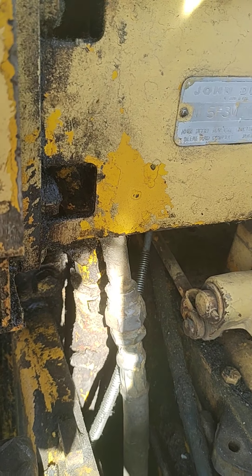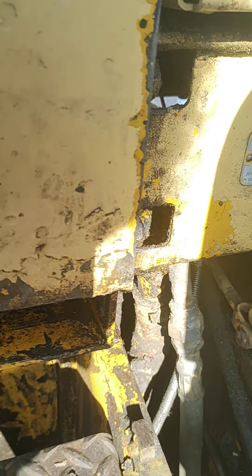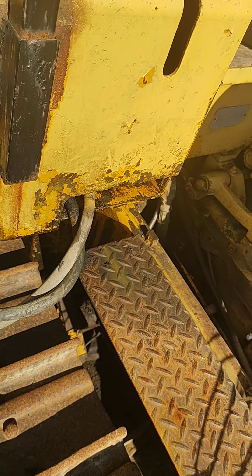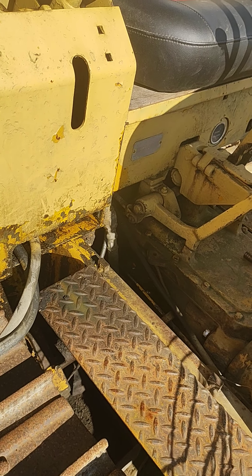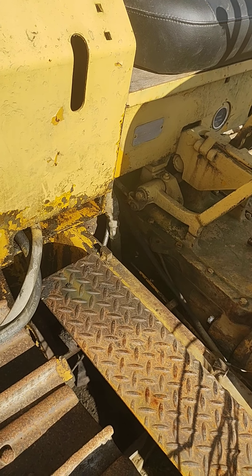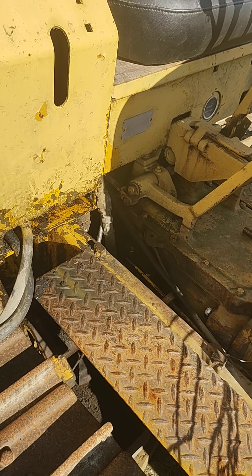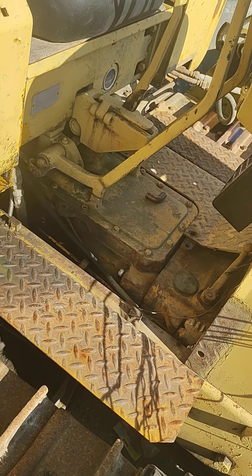Getting fittings is a nightmare running around in this COVID time — no supplies anywhere. Are you guys aware that you cannot get small block Chevy lifters anywhere in North America right now? They're non-existent. That's how crazy things are.